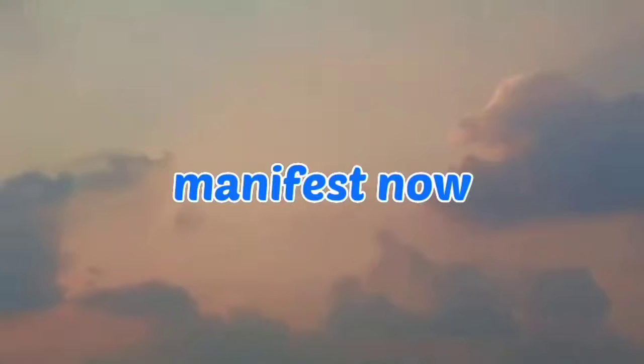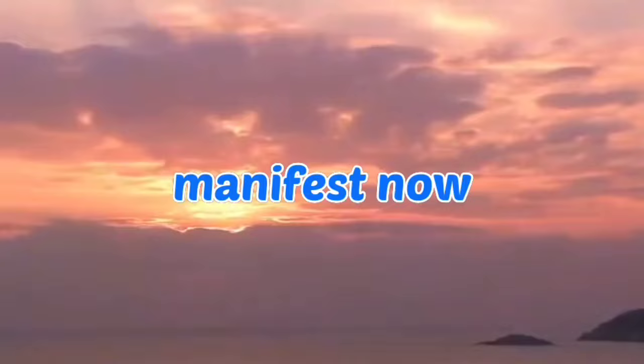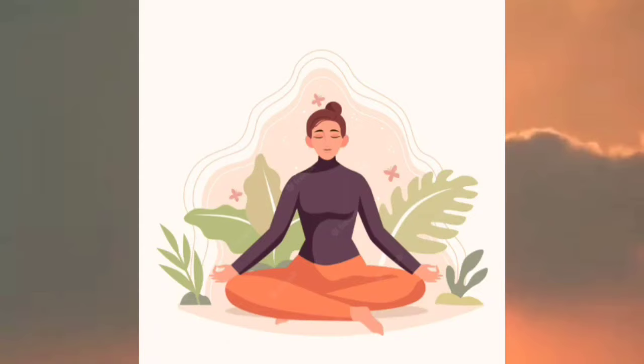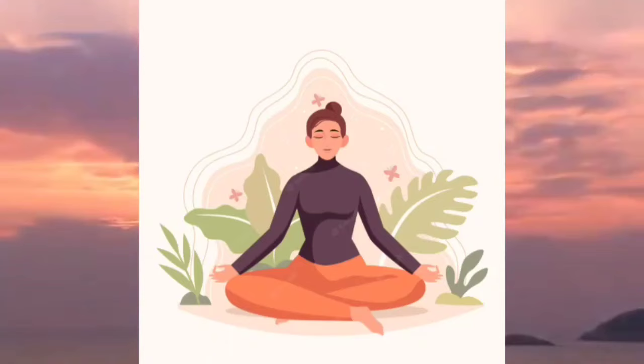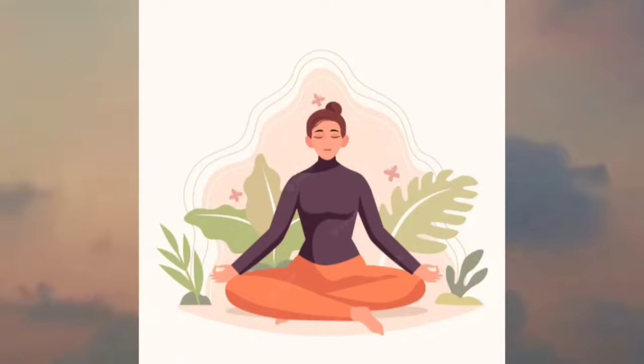To help you relax physically at level 3, I'm going to direct your attention to different parts of your body. Relax your scalp. Relax your forehead. Relax your eyes and the tissues surrounding your eyes. Relax your face. A soft smile always helps to relax your face. Relax your tongue and jaw. Relax your throat. Relax your shoulders, arms, and hands.